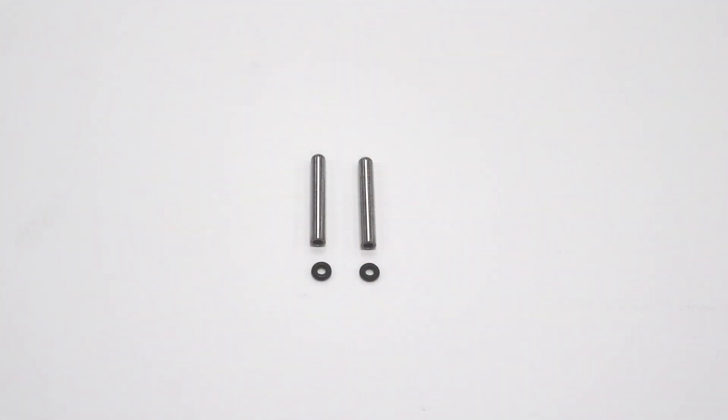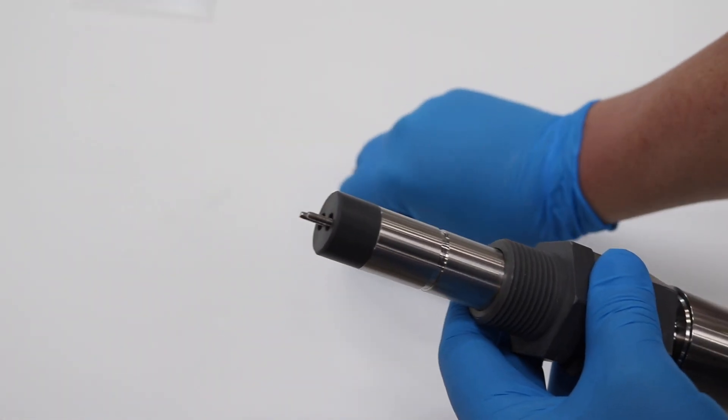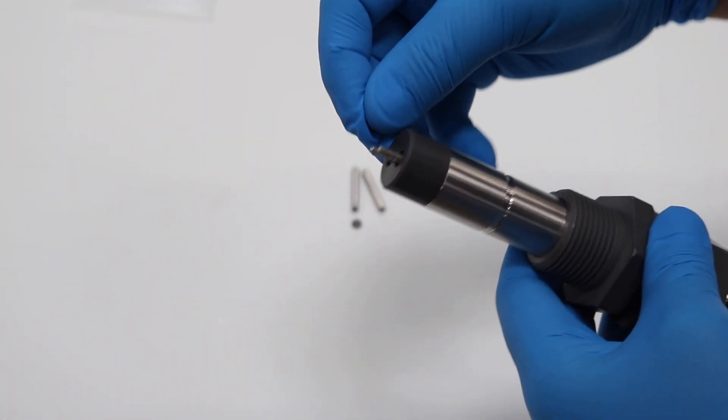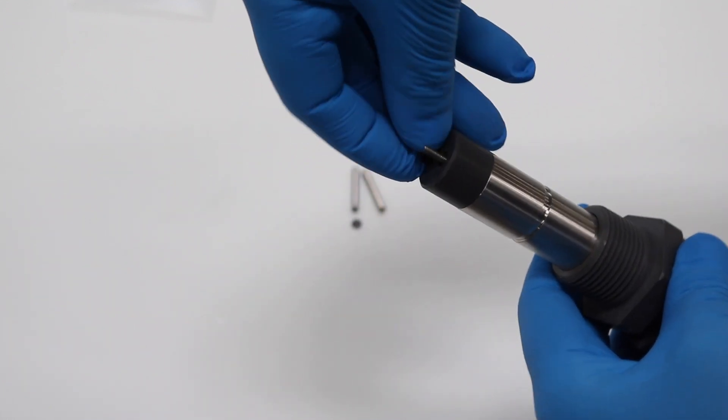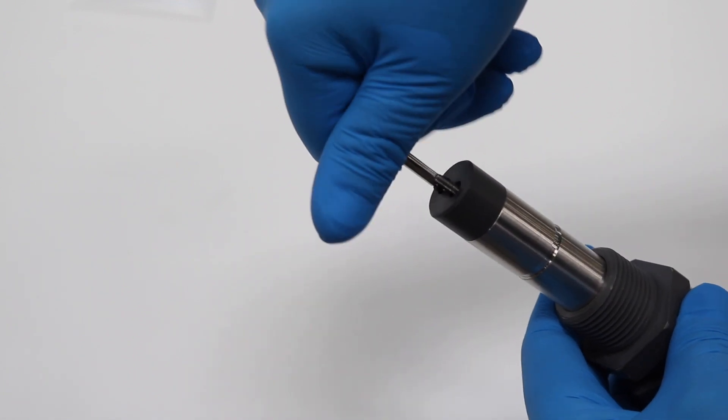Next, you'll have to install your corrosion electrode. The CR200 uses industry standard electrodes, which are available from Pixis and other suppliers. First, insert the o-ring provided, and then tightly thread on the electrode.